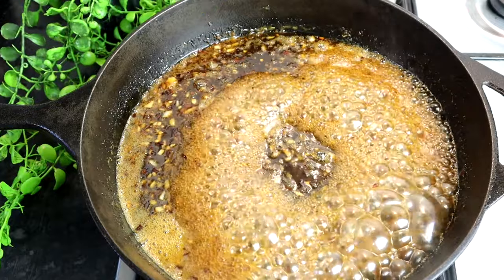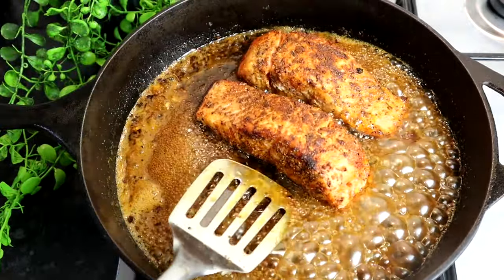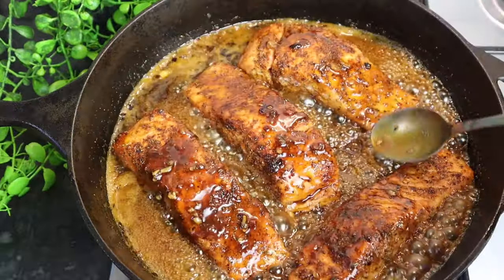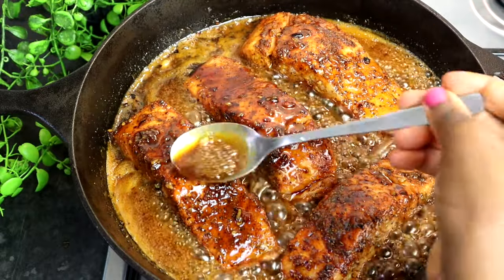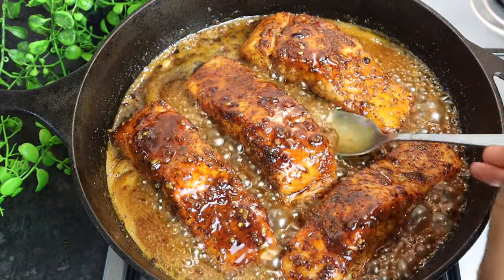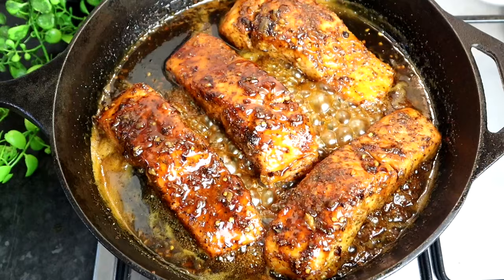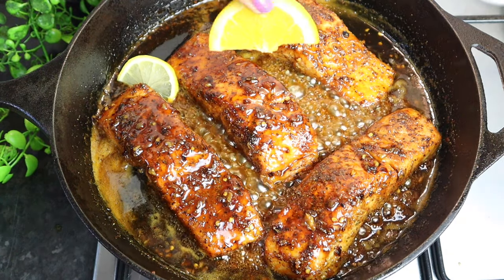Now I'm going to add my salmon. Take your time. Now I'm going to baste my salmon with that nice sauce — look at that, absolutely delicious. I'm just going to leave it for at least three to four minutes. The sauce is nice and thick — just continue to baste it on this side too. I have a few lemon pieces so I'm just going to add those, and I'm also going to add just a few orange peel pieces as well.